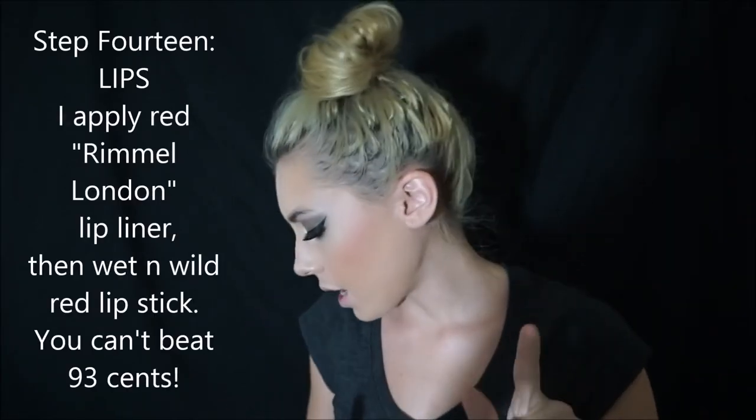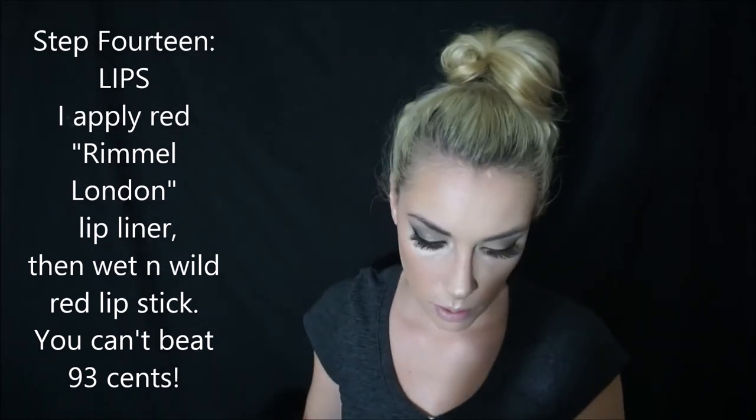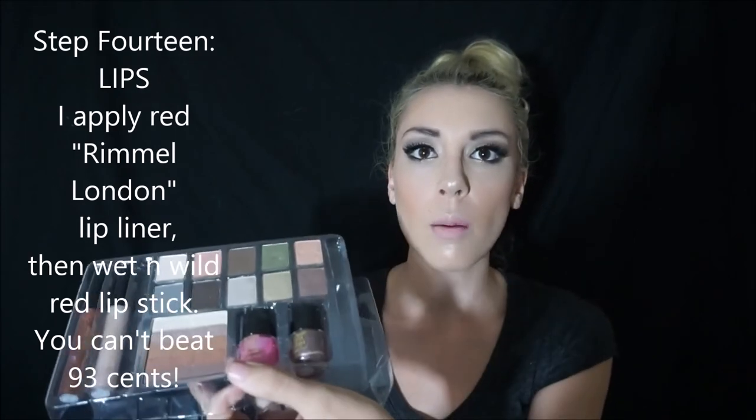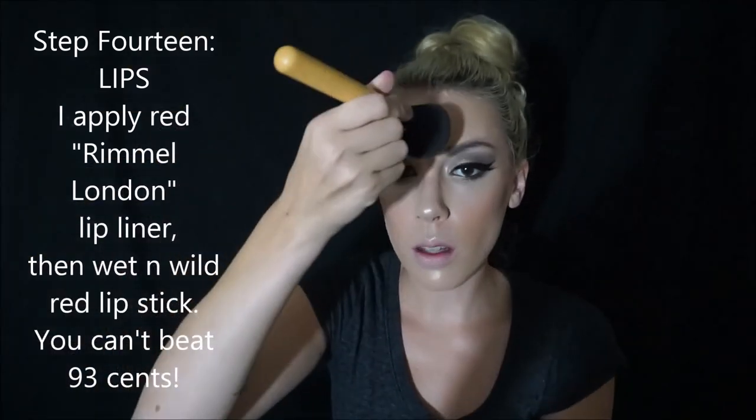My camera battery is about to die. Last but not least, I'm going to do my lips. I have this little random makeup thing — I just put a little bit around my face, kind of like a setting powder. Doing it really quick because my battery is going to die and I want to make sure you guys see the finished look.